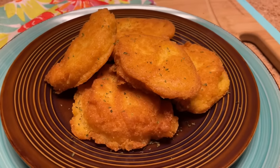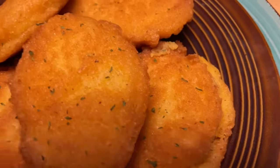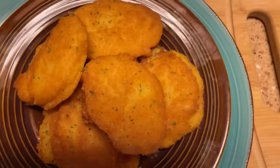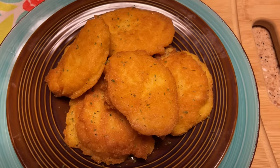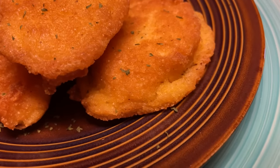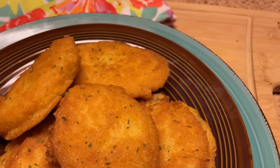Here we go — look at them, nicely golden! Looking good, looking good. These are gonna be great with my beans and my collard greens. Let's get a top angle so you can see the top. Like I said, this was just a small portion that I made, but don't they look good? Let's taste one now!